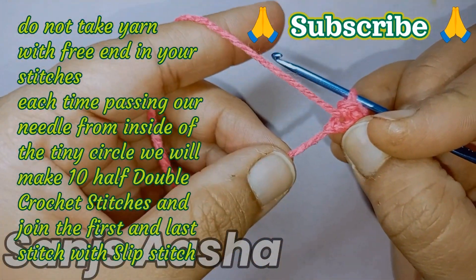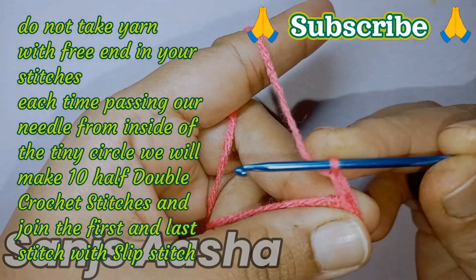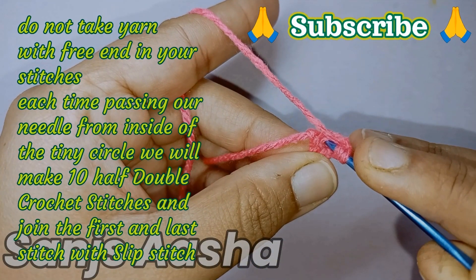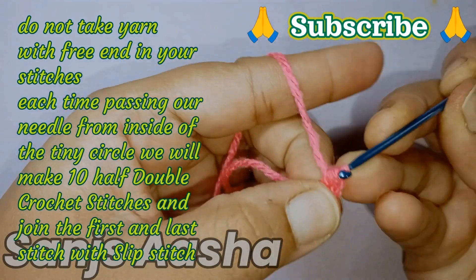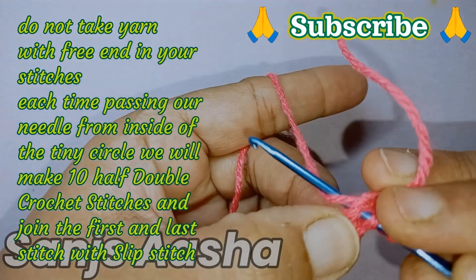Now we will yarn over. Please don't take that small free end of the yarn into your stitches. First we will make a chain crochet stitch. Then we will yarn over, insert the needle from that tiny circle, grab the yarn, pull through, and make a half double crochet stitch.